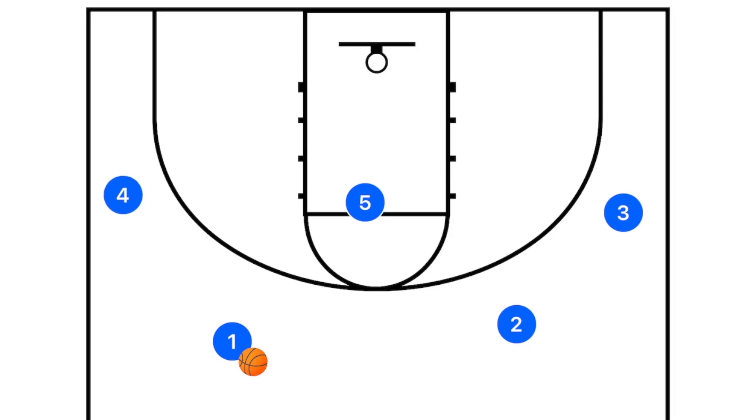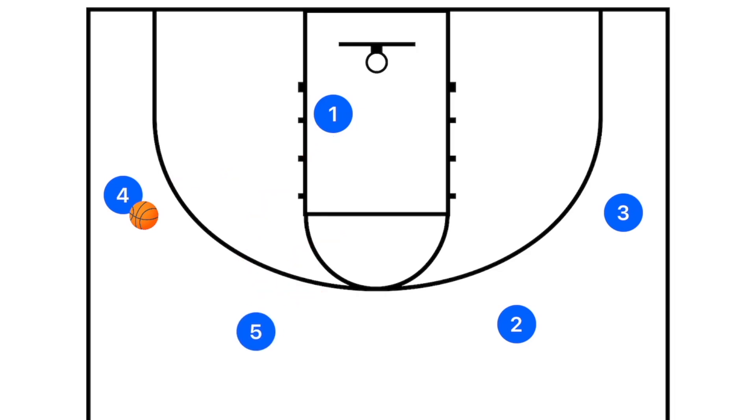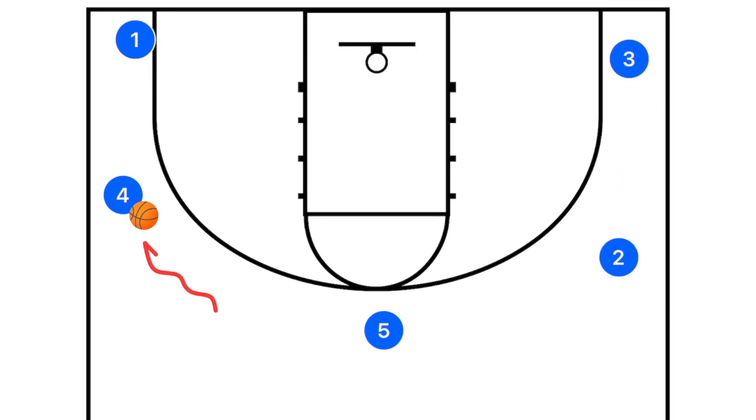Another play I like to run: player one passes to player four, then player five sets a back screen — a blind pig play — and player one attacks the basket. Player four has the option to pass to player one cutting. If not, that action finishes and player one fills out to the corner, everyone shifts up, and you're back in the five-out.